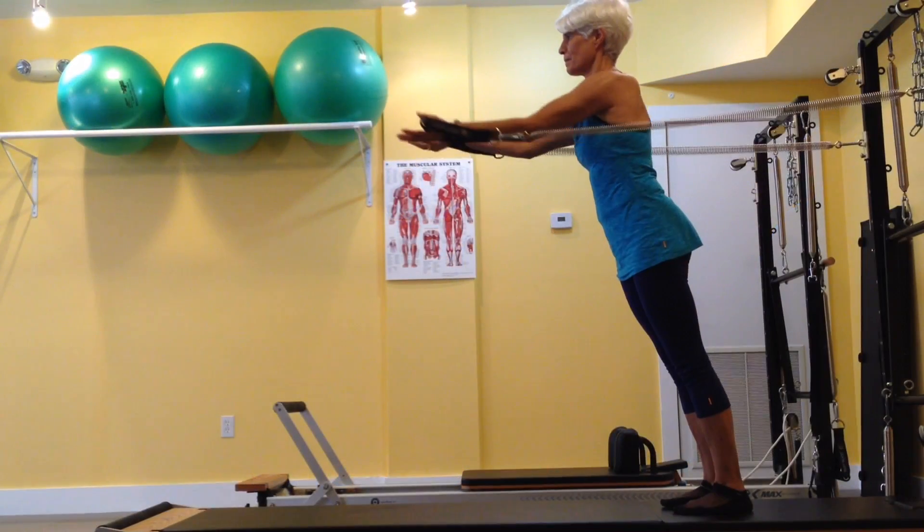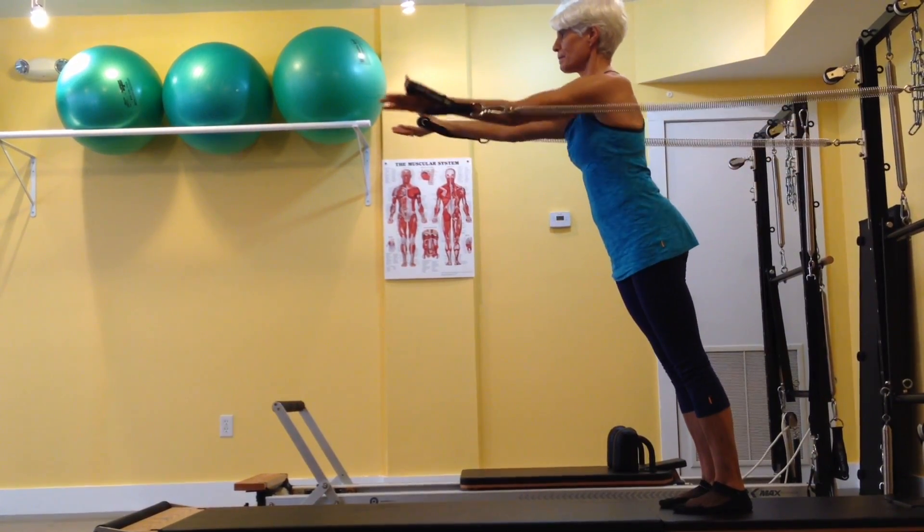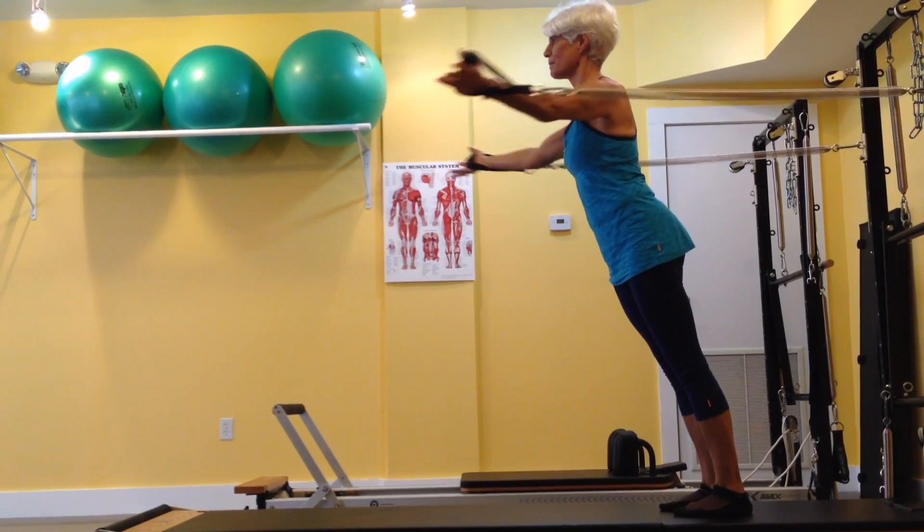Offering on the tower. Working against the springs while stabilizing your body in neutral and hinging at your ankles, the triceps and fronts of the shoulders engage as you press your arms forward.